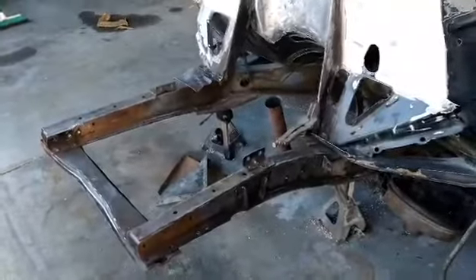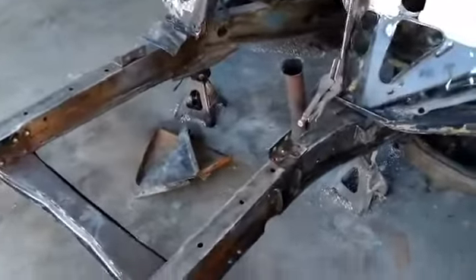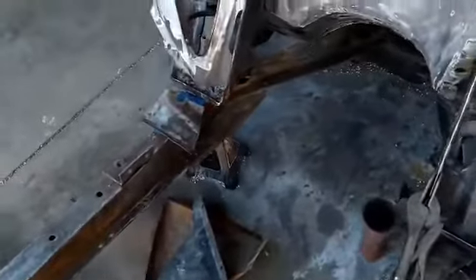Welcome to my YouTube channel. I got most of the frame already stripped down to bare metal. I got to finish stripping down to bare metal and then I'll be ready for primer.